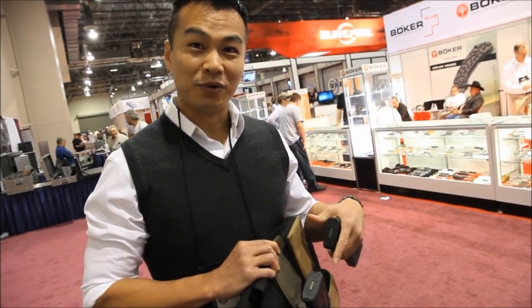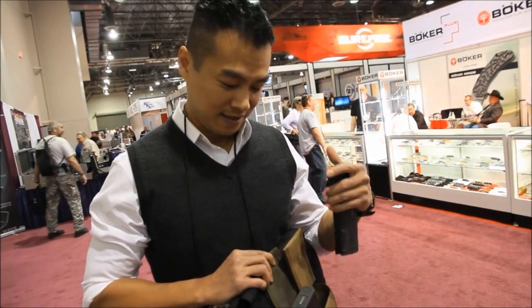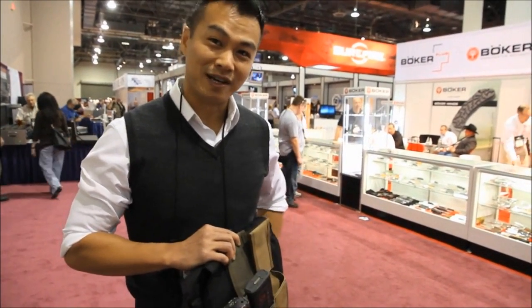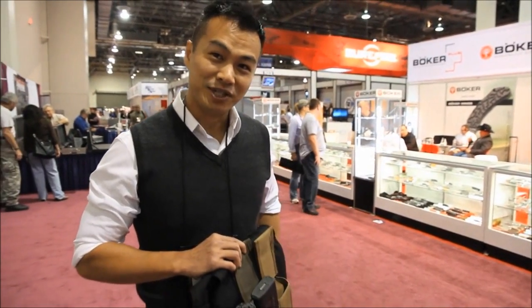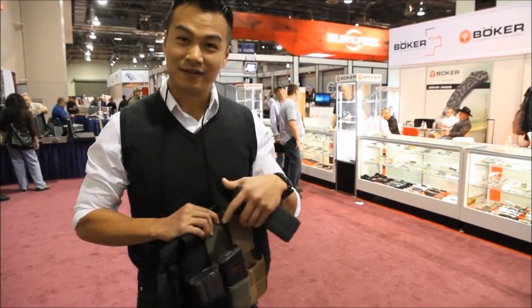Once you pull it, your back one goes forward. One of the frustrations we have is getting your second empty magazine back in your pouch, which is why we all have dump pouches now. But that takes extra time as you reach it back, try to find your dump pouch, throw it into the opening, and then find the ammunition sources.